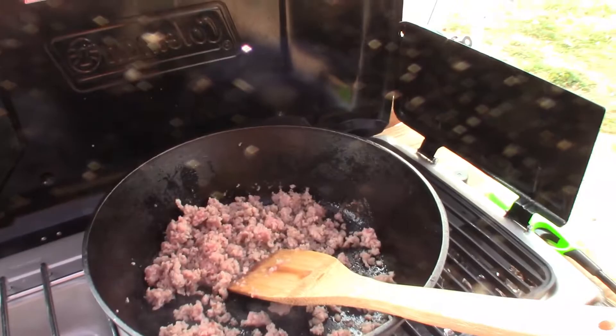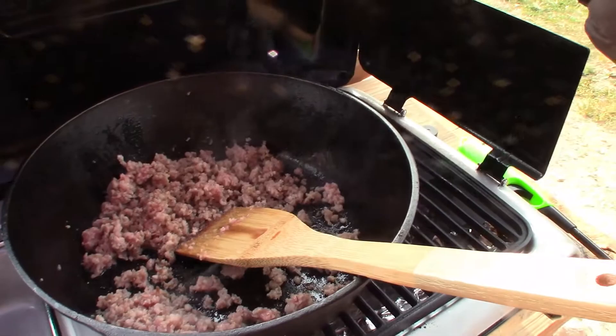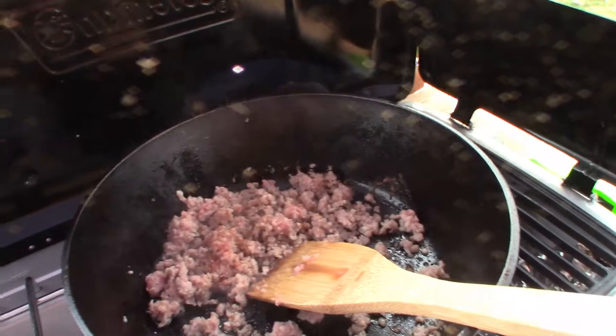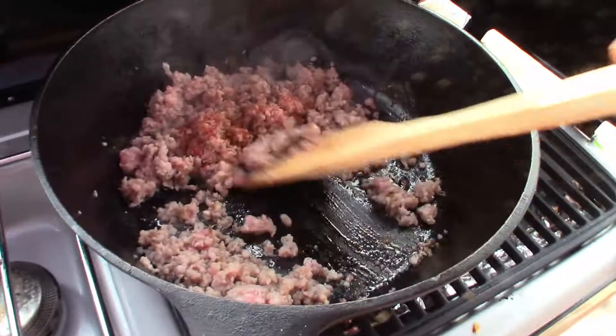I'm going to add some salt and pepper, cayenne, and some paprika — and mix.